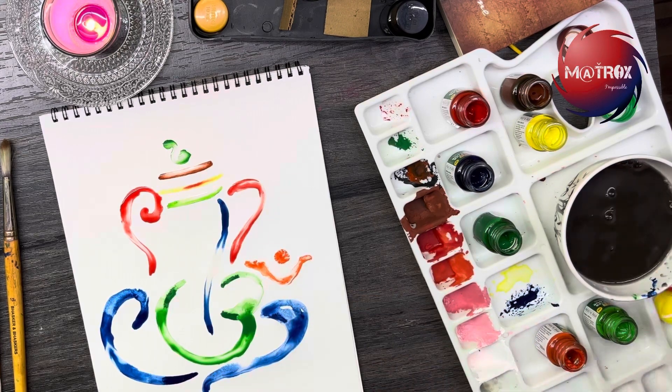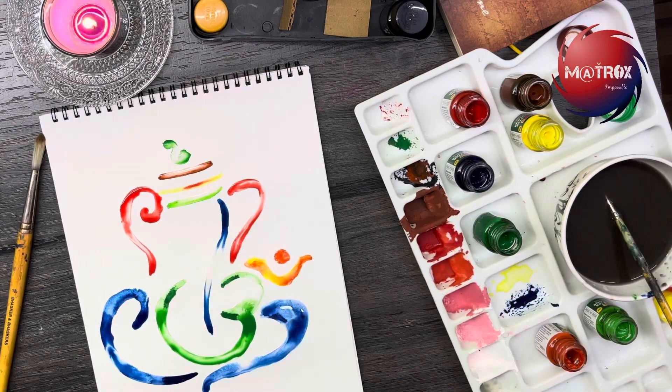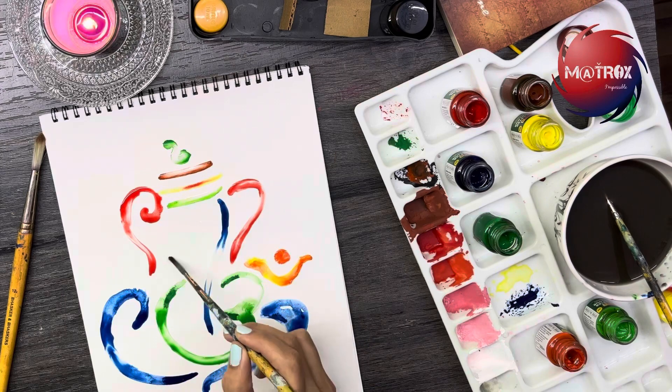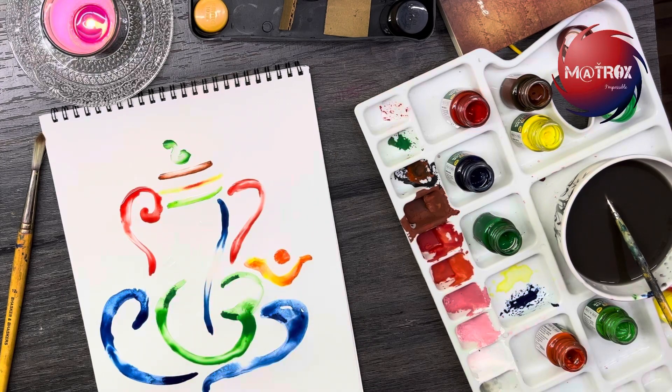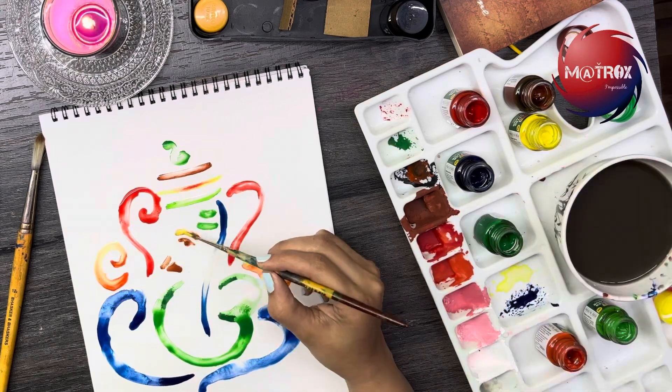Our Lord Ganesha is almost getting ready. Until next time, see you. Tata, bye bye!